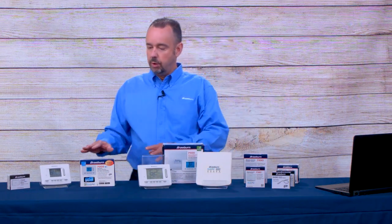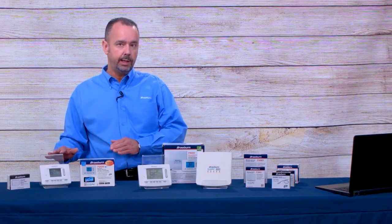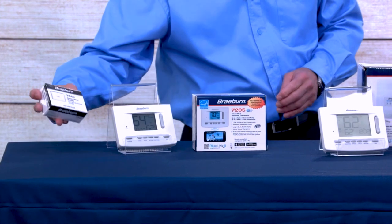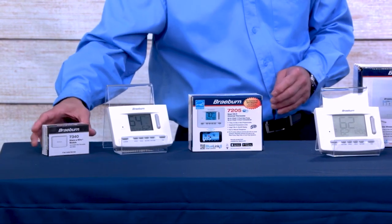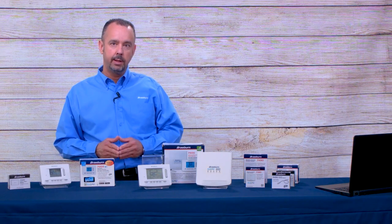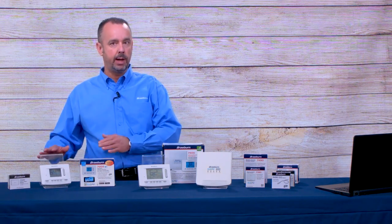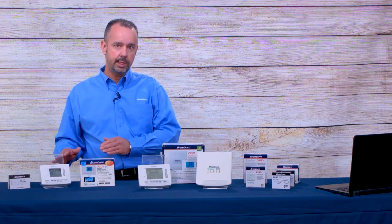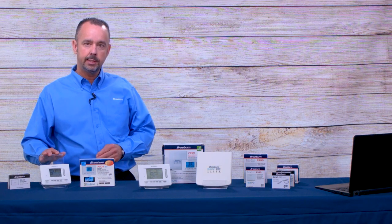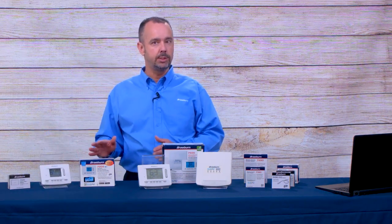Our 7205 Wi-Fi thermostat cannot be used with any remote sensors, but it can be used with our 7340 share wire module. That module can take the place of a common wire that you need to power most Wi-Fi thermostats. One important feature is it can be operated without a common wire on most system types.